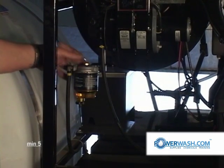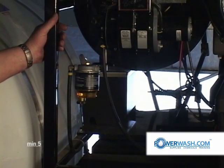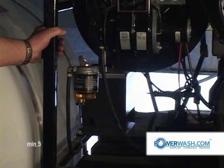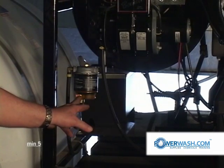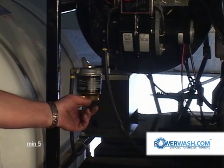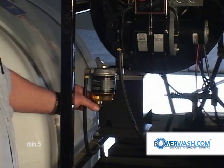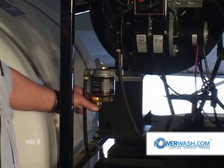This filters the fuel prior to it going into your fuel pump. This is a water separator type fuel filter — approximately a 20 micron filter. The amber colored bowl at the bottom is where your water separates. You can look in there and see water if it's in there, and if you see it, all you need to do is unscrew this petcock and drain the water out.